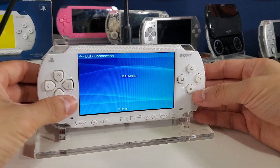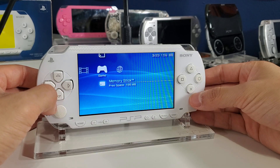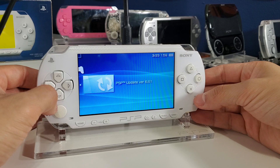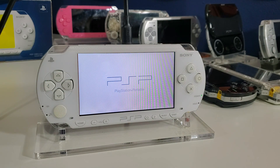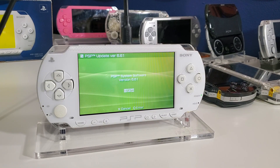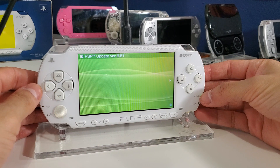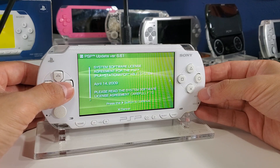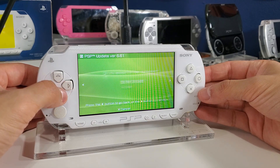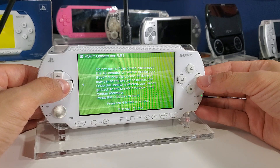Back on the PSP, disconnect USB mode and go to Game > Memory Stick. You should see the Update Version 6.61 — run that. PSP Update Version 6.61 appears; let's start it. Follow the instructions: press to Agree, press to continue, accept the user agreements, and press O to start.